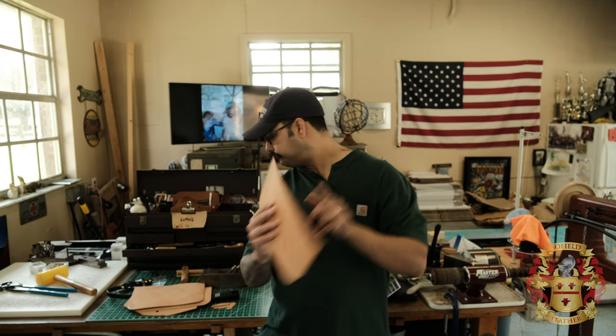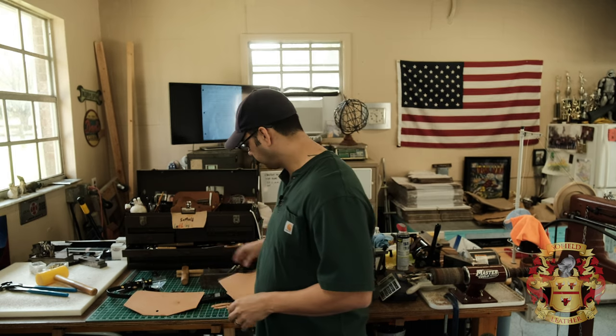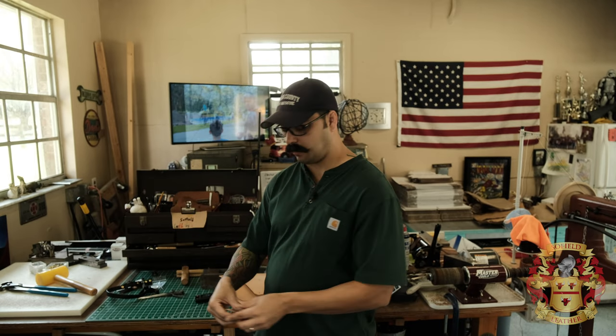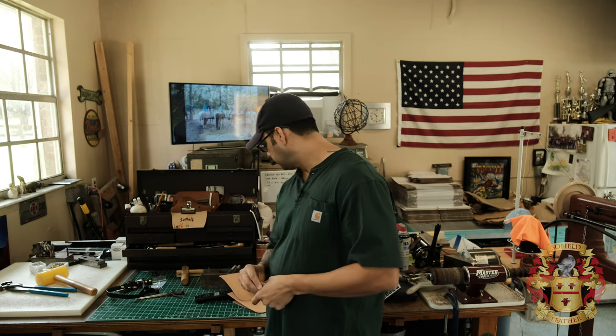Let's recap: this back piece — all I did was the top. This back piece — all I did was the top. This front pocket — all I did was the top. The lid — I did absolutely everything all the way around. And all of my connection pieces — I did all of them. All right, let's assemble it.